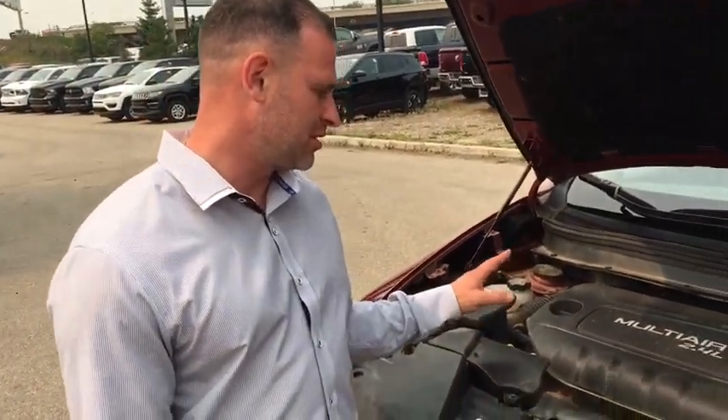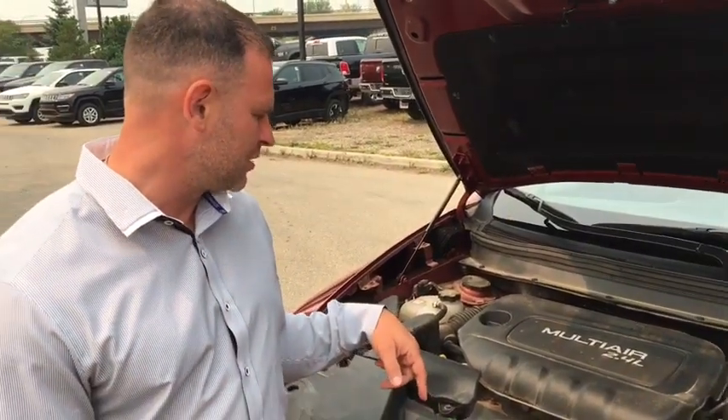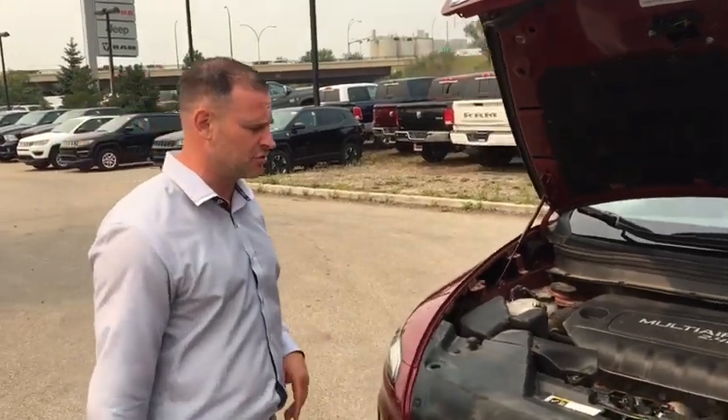Under the hood we have a beautiful MultiAir 2.4-liter Tigershark inline four-cylinder engine which puts out about 160 horsepower — plenty to get around and save yourself on gas. You also have the option to go to a V6 model if you want more power.